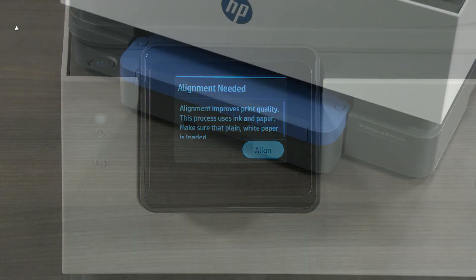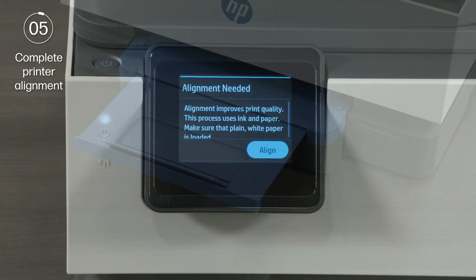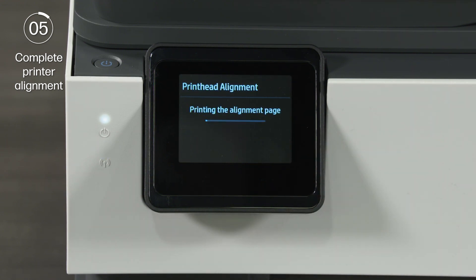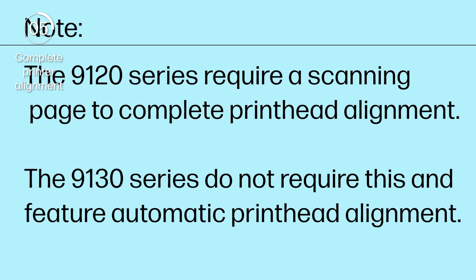To complete printer alignment, open the paper output tray. Select Align on the printer control panel. An alignment page prints. Note: the 9120 series require a scanning page to complete printhead alignment. The 9130 series do not require this and feature automatic printhead alignment.